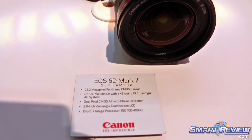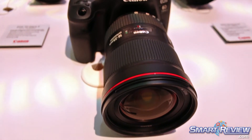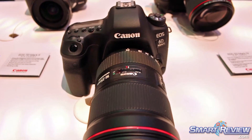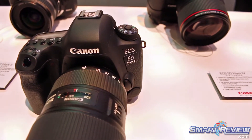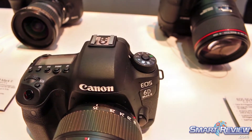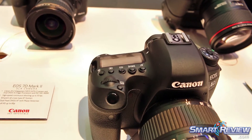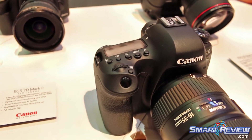The 6D Mark II was launched in the second half of last year. It is a 26 megapixel sensor — our lightweight full-frame, entry-level body for full-frame systems. It features a 45-point autofocus system inherited from the 80D, so a very fast autofocus system. It also has Dual Pixel CMOS AF, same as our other SLRs, giving us fast, accurate tracking for video.